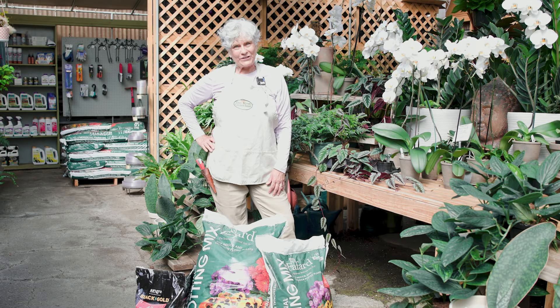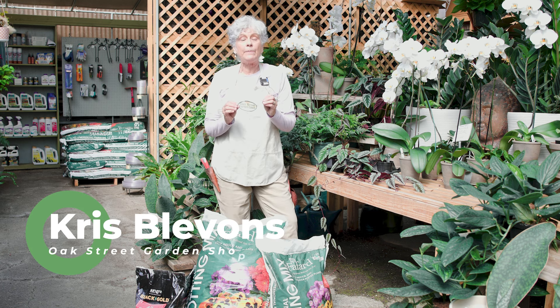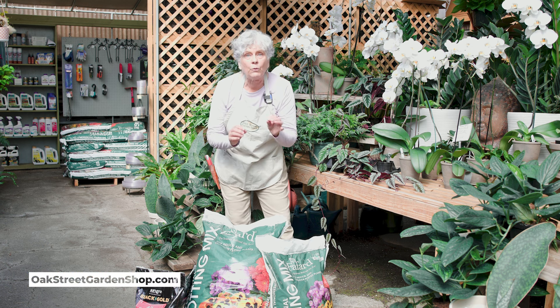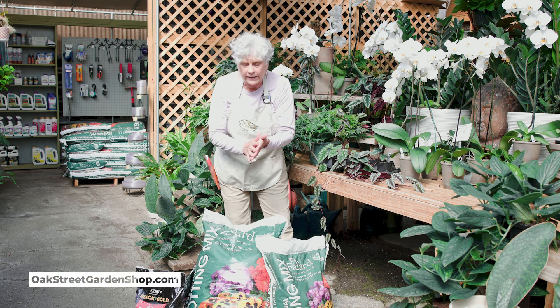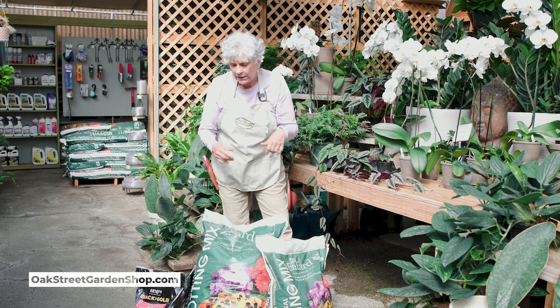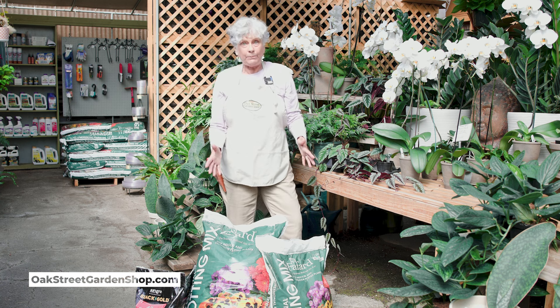Hey, everybody. It's Chris at Oak Street Garden Shop. I have talked with you before about the importance of using the best potting soil that you can when you do your planters. So I wanted to go into a little bit of what we have, the sizes we carry, average prices — though the prices do fluctuate. And we use this for everything that we plant.